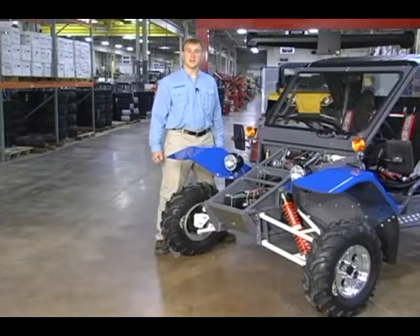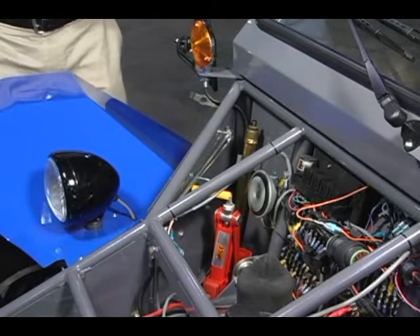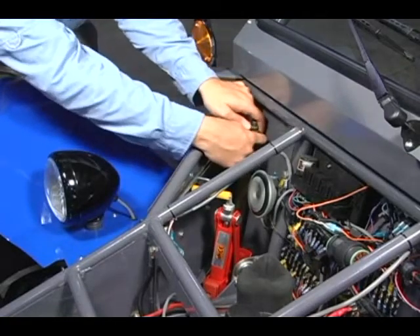If you're out on the trail and you happen to get a flat tire, you'll need to get your tire tools out. The tire change tools are located in the front right of the vehicle under the front hood, right here.